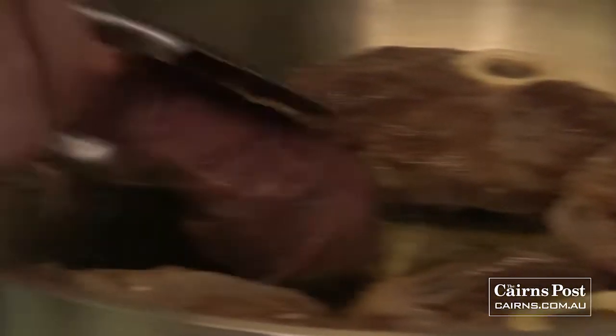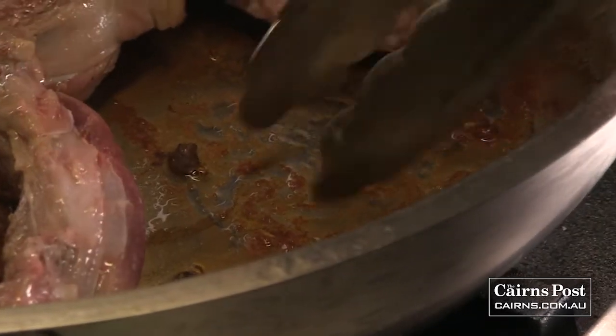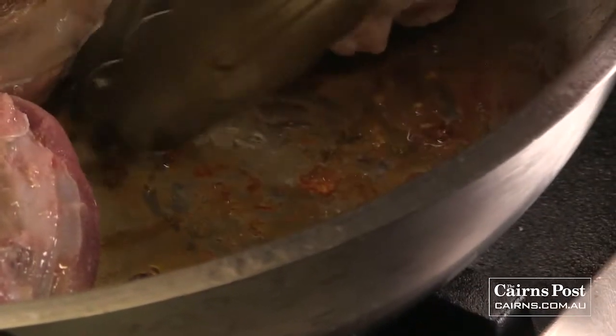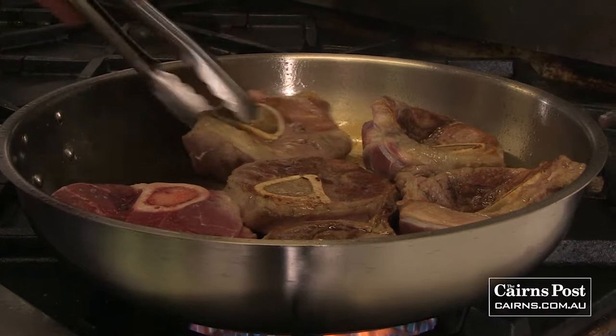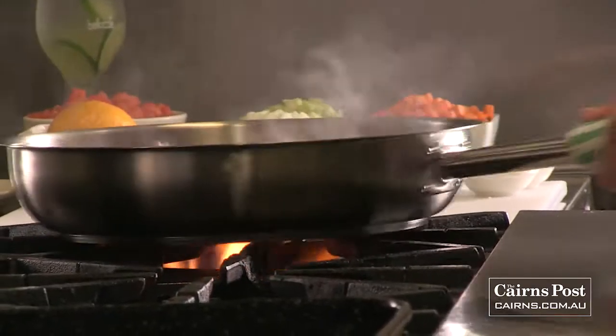Just give it a little check, see if we're getting a colour yet. That looks really nice — flip them over. Two to three minutes on either side, just till you get a nice brown colour. As you'll notice in the pan, I'm getting a nice little browning of the veal, and that's what we're going to deglaze later with our Shiraz. This is where we get a lot of nice flavour for the sauce.